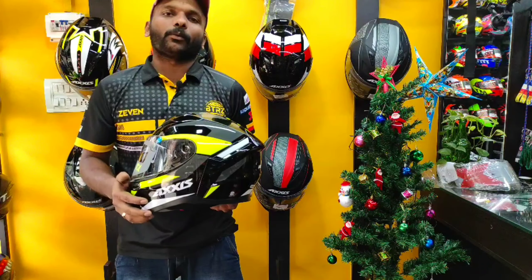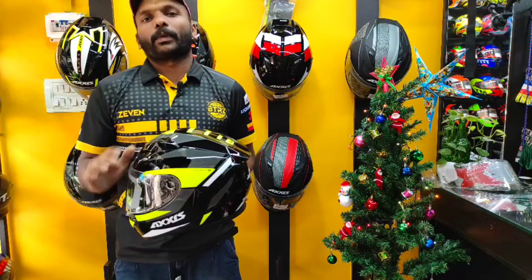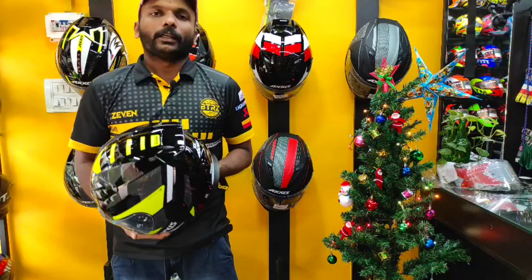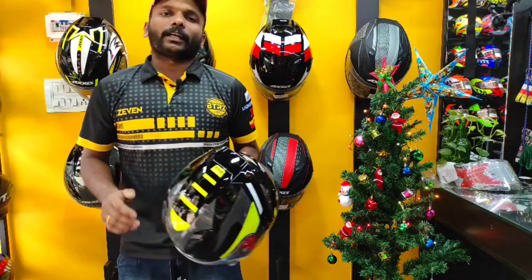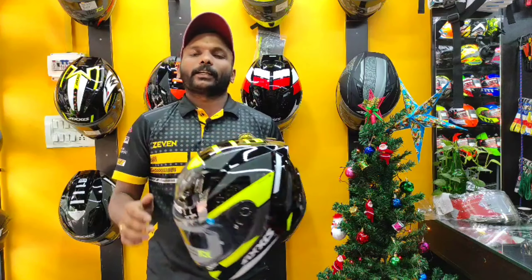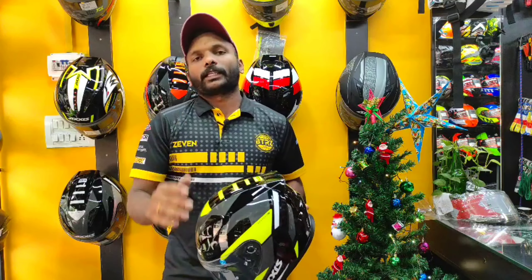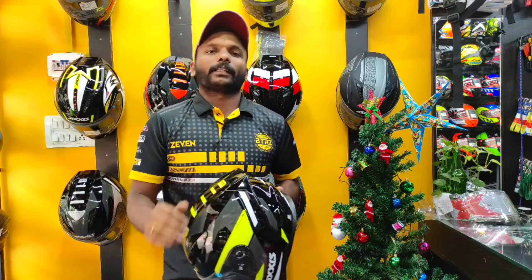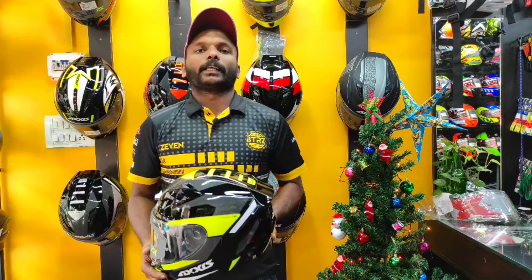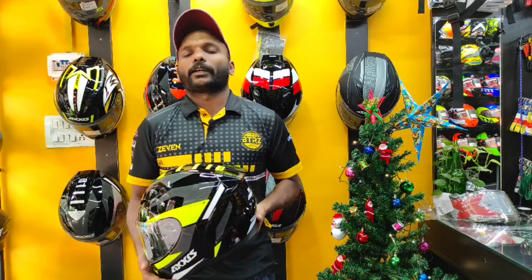There are two graphics models available, along with two plain colors — black and matte black — priced at around 791. This is company provided. It's available in the shop. There are also options at 875 and 975 per store.